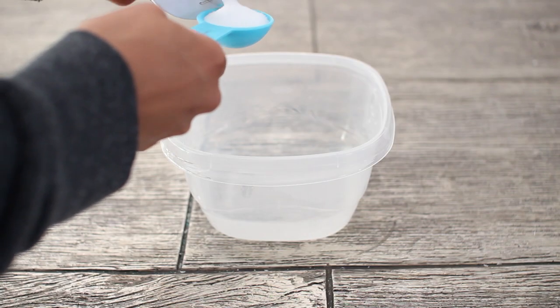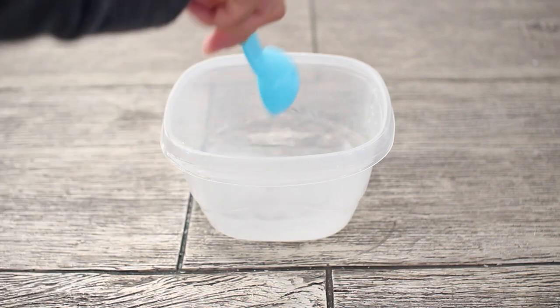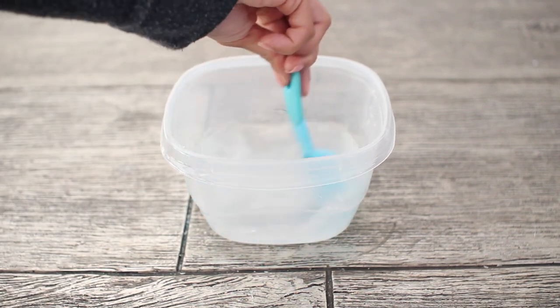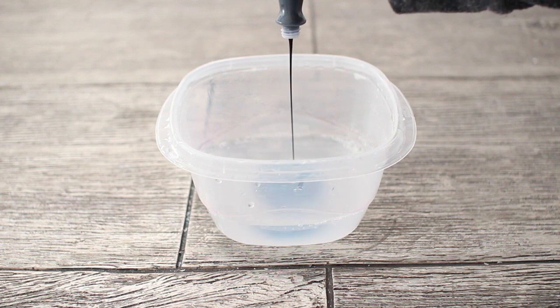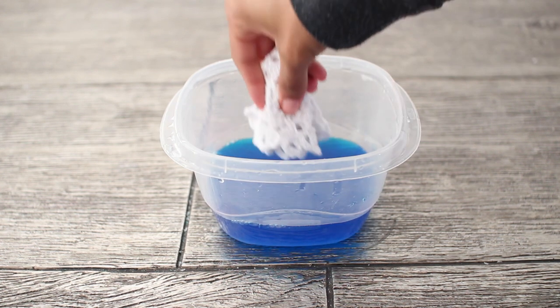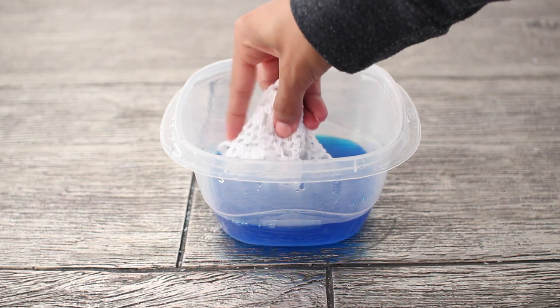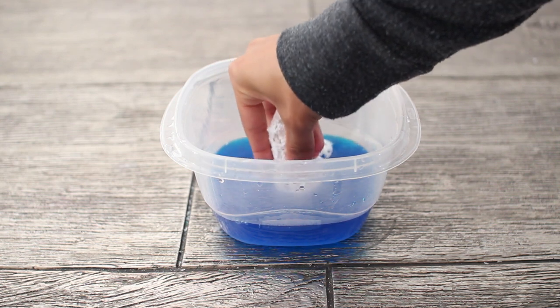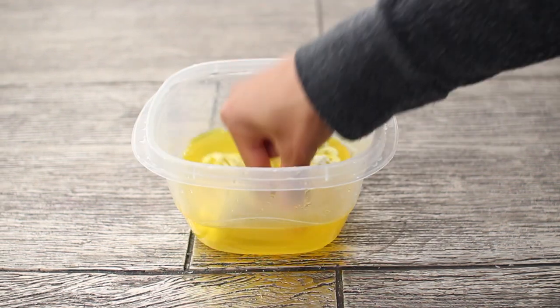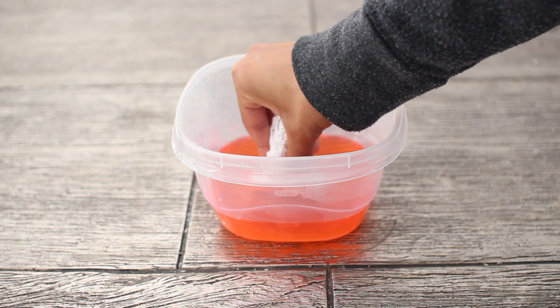First, add one tablespoon of salt to one cup of water and then mix that up — that's going to help the food coloring absorb into the fabric better. Then add your food coloring and go ahead and dip either just the ends of the doily or the whole doily, whatever look you're going for. You can repeat the same process if you want to use multiple colors.